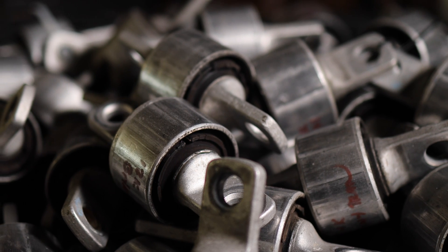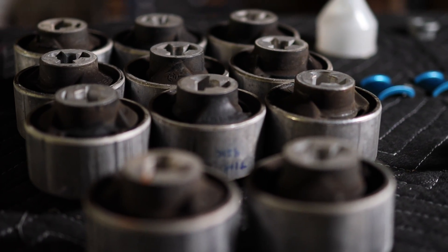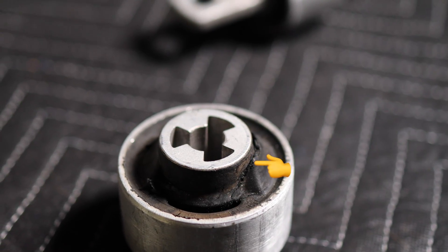Hello everybody, thanks for joining us today. This is Rishi with Zevcentric. We hope today's video brings awareness to owners of Model 3's and Y's about rapid bushing failure on the front lower control arms. Let's get started.